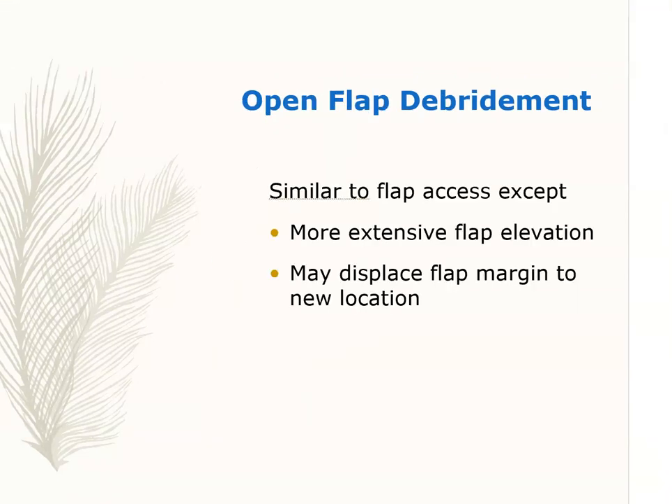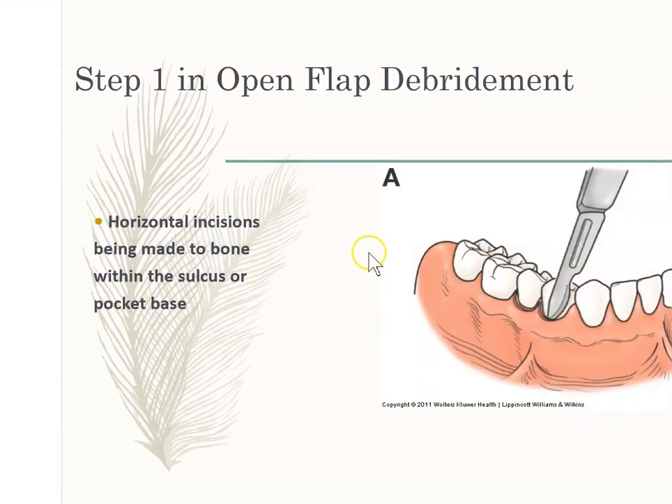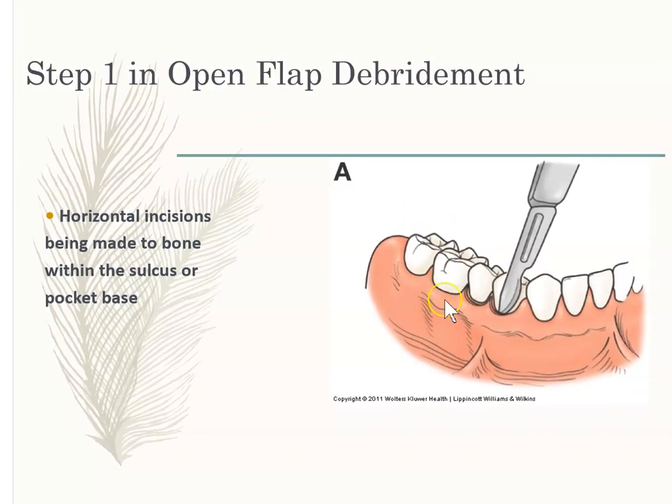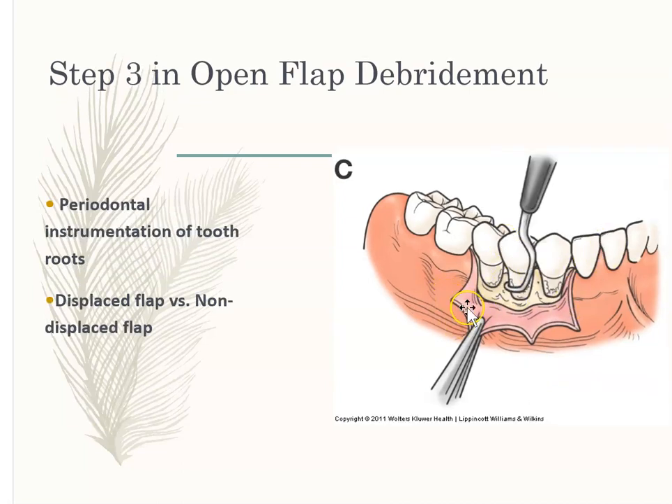Open flap debridement is very similar to the flap access we just looked at, except it's a more extensive flap elevation. You're making incisions all along and opening it up as a full-thickness flap — lots of tissue being opened up — and then debriding the area. Afterward, you can have a displaced flap, where it goes lower, or a non-displaced flap, where the gum is sutured back in its original position.